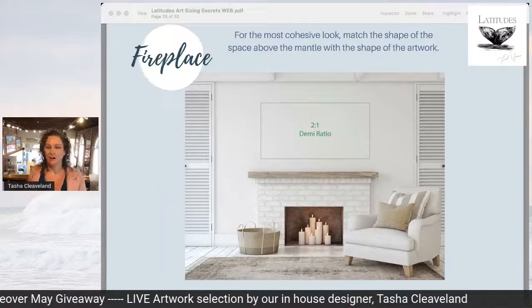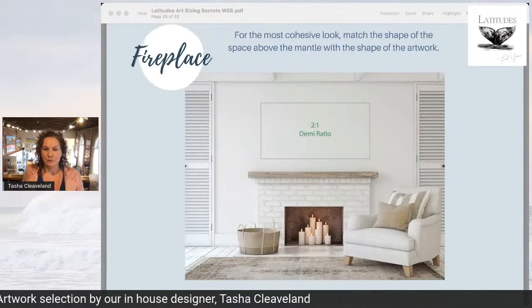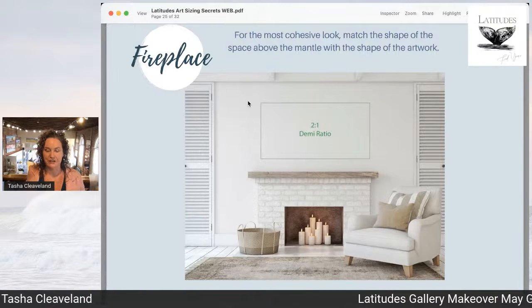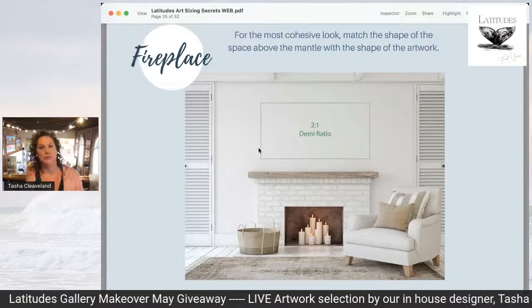Hi there. Today we are talking all about fireplaces and I am going to show you one of our entries for a Makeover May and explain the size I'm going to select for her wall. But before we get into that, I wanted to show you our size guide because I find it so handy and helpful for you to visualize what I'm talking about. You can get this size guide for free at latitudesgallery.com. Let me explain the three different ratios and why all three actually work over a fireplace and how you would pick which one.